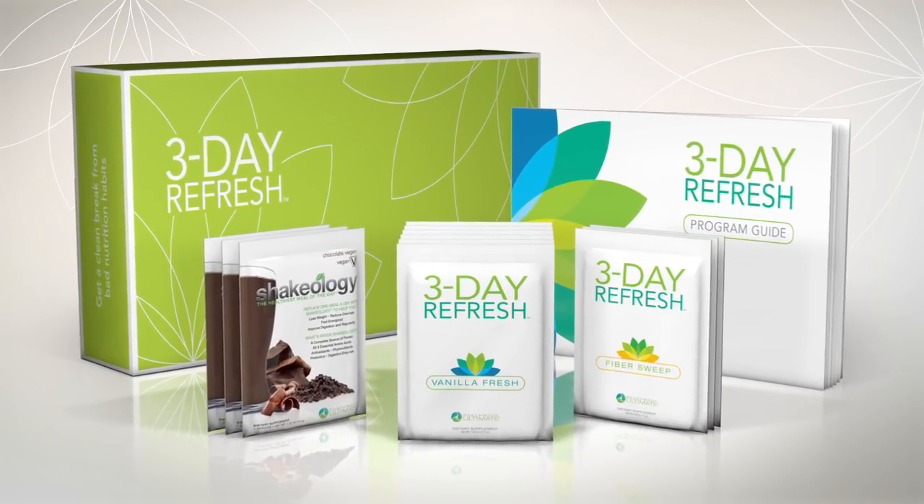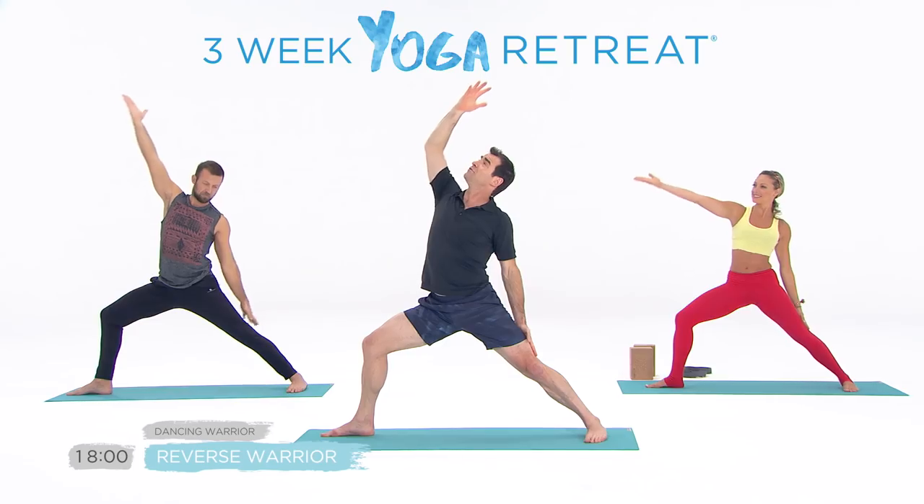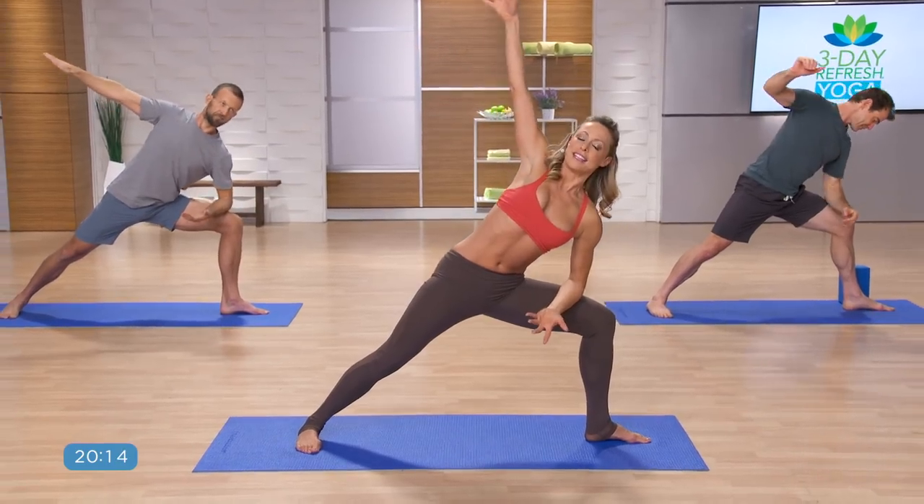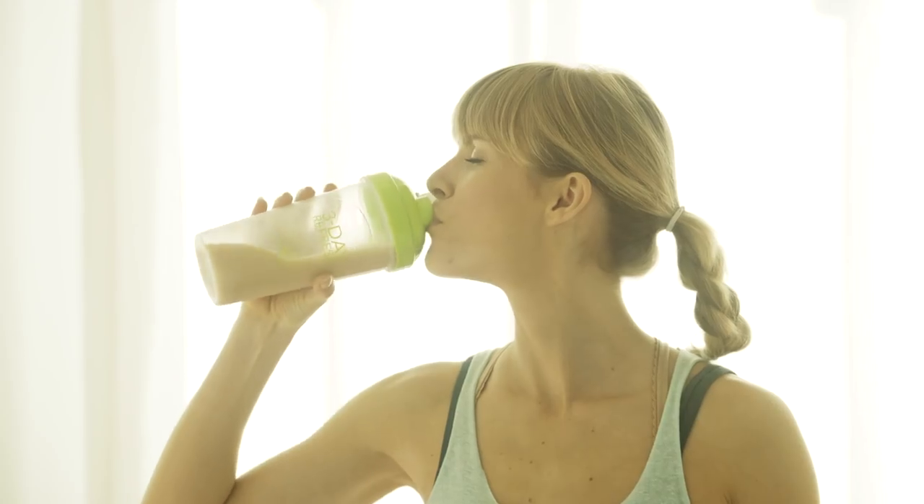With each day of clean eating, Vetus, Ted, and Elise from the 3-Week Yoga Retreat lead you through simple and effective yoga routines to help you enhance your 3-Day Refresh results.